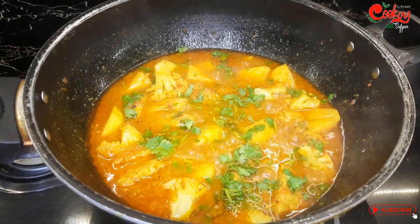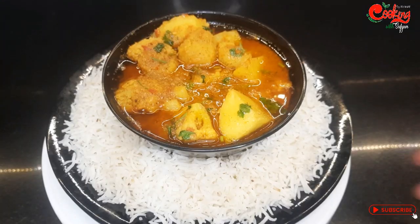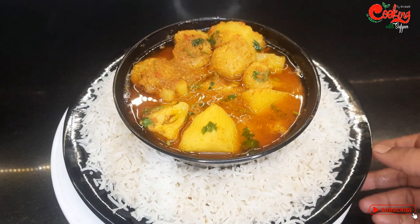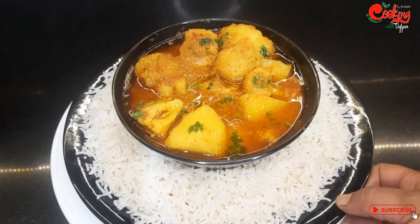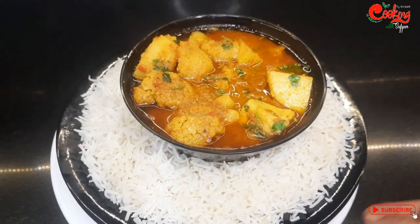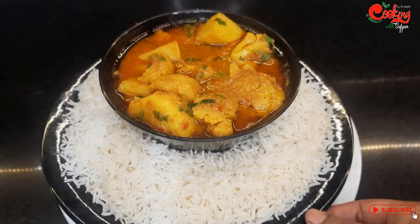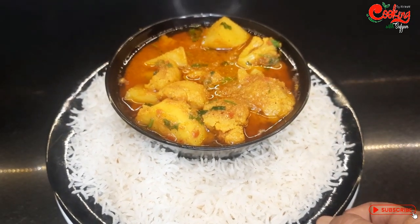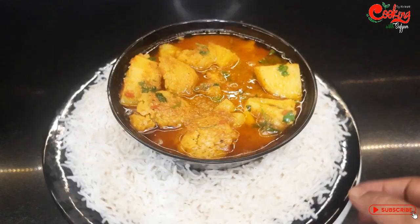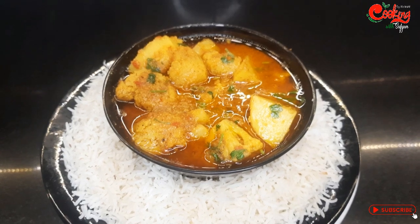کلر بہت خوبصورت ہے اور کھانا بہت مزیدار ہے۔ ڈیفرنٹ ٹیسٹ کے ساتھ آلو گوبی کی یہ ریسپی آپ لوگوں کے ساتھ شیئر کی ہے۔ اگر آپ لوگوں کو یہ ریسپی پسند آئی ہو تو لائک اور شیئر کریں اور میرے چینل کو سبسکرائب کریں۔ امید ہے آپ لوگوں کو یہ ریسپی بہت پسند آئے گی۔ اللہ حافظ۔